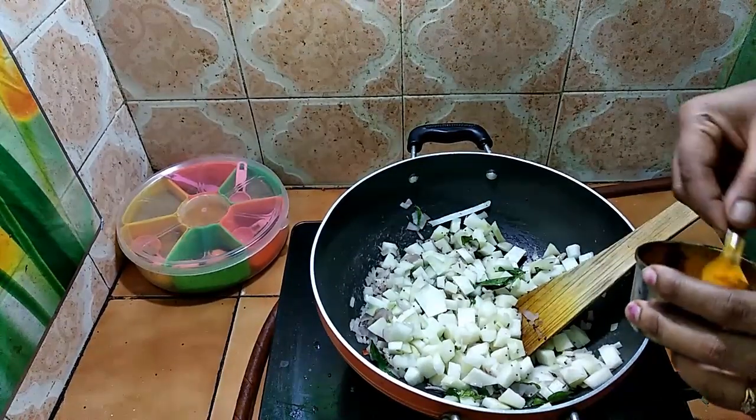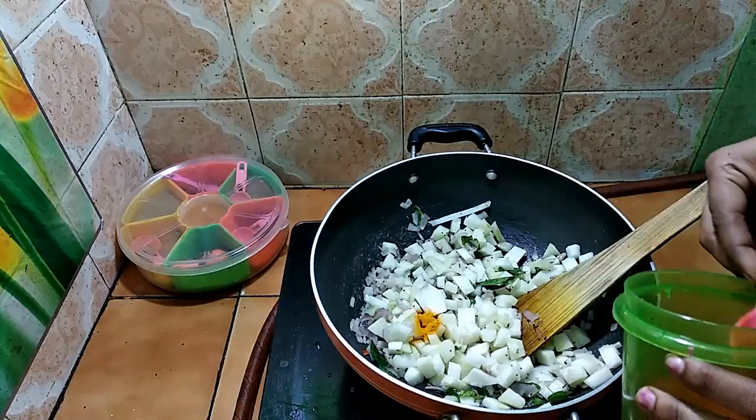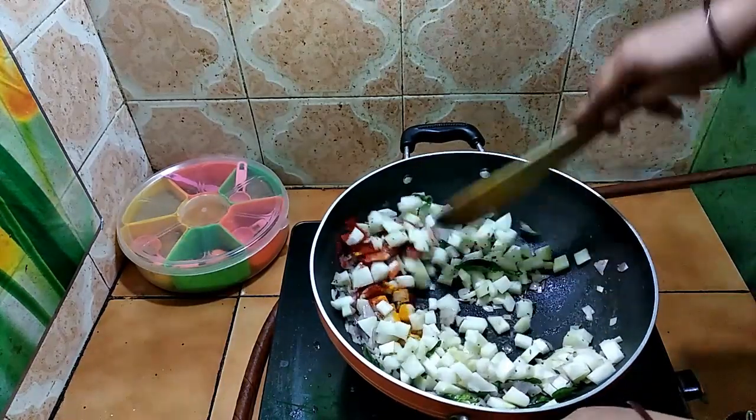Gas is slowly cut off. Wait a few minutes, then use a hard bowl to put it in the case.